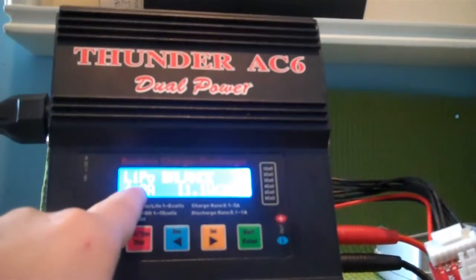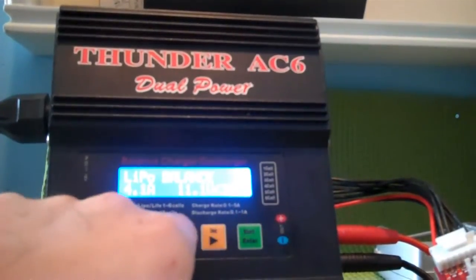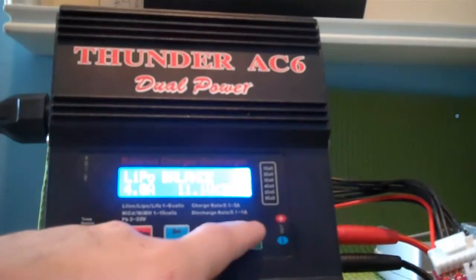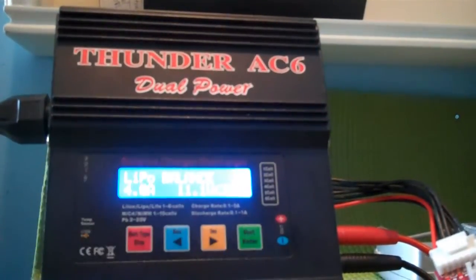It's set at 4 amps, 11.1 volts. To change that, you push green once to change the amps, green another time to change the number of cells. Then you want to plug it in — it doesn't matter when you do that, just before you push and hold green.